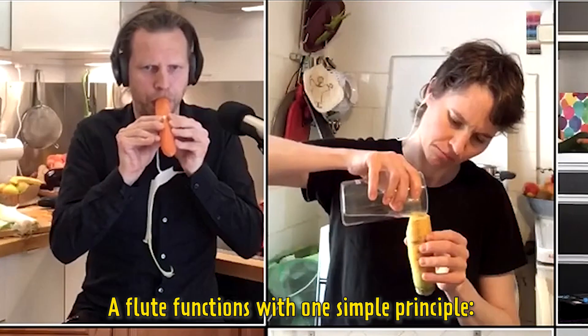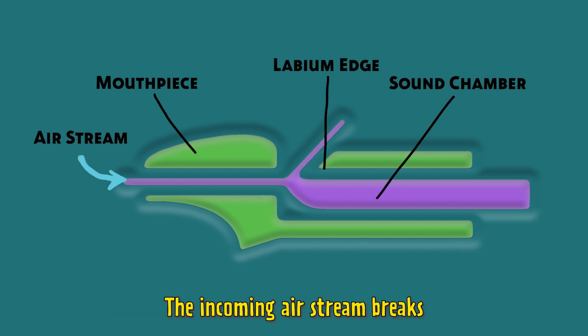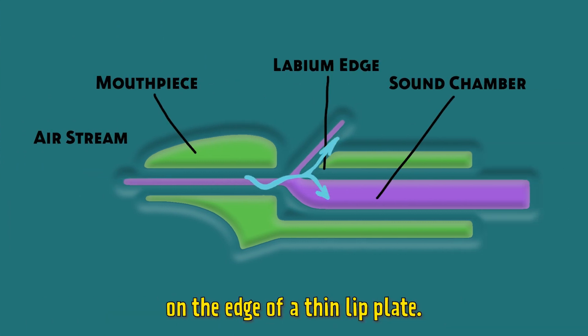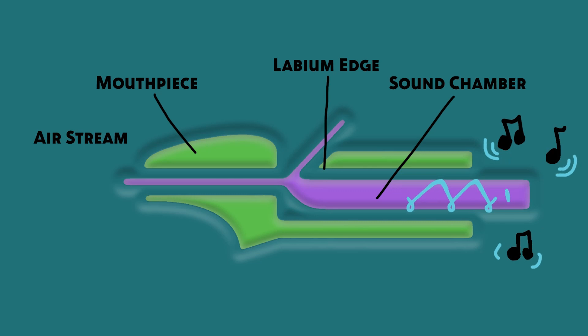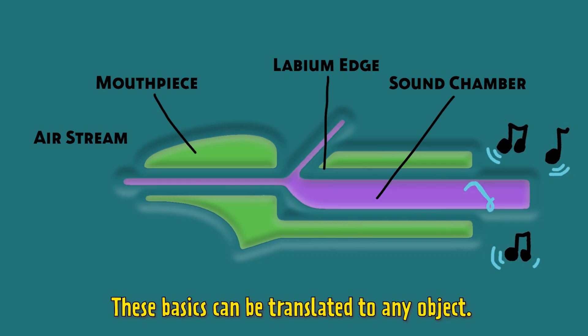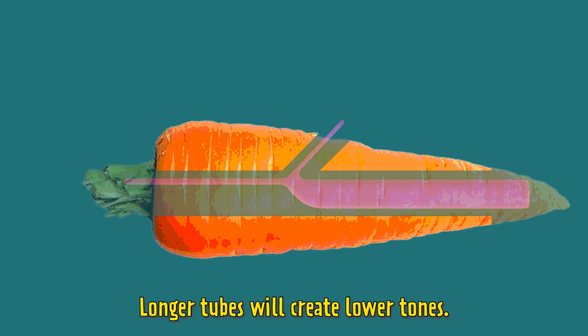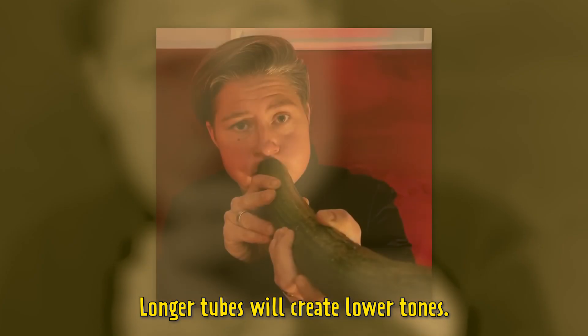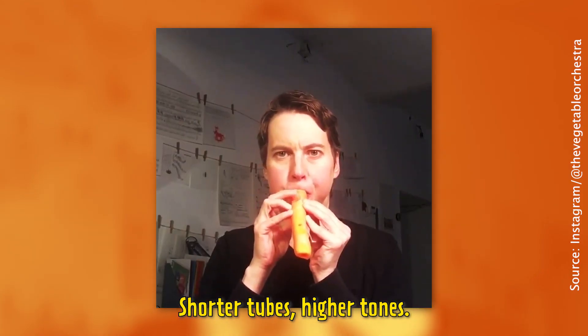A flute functions with one simple principle: the incoming air stream breaks on the edge of a thin lip plate, then the airflow oscillates and creates sound. These basics can be translated to any object. Longer tubes will create lower tones, shorter tubes higher tones.